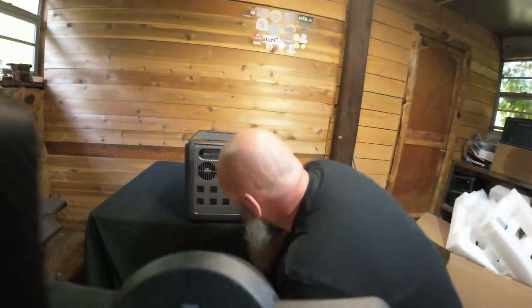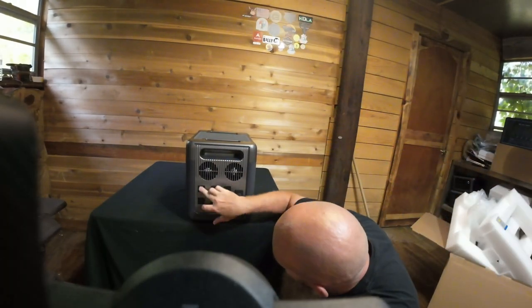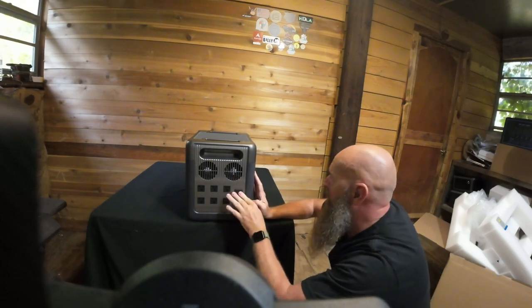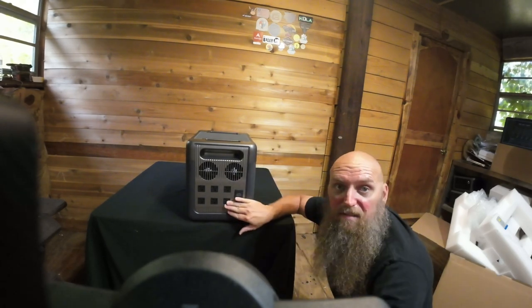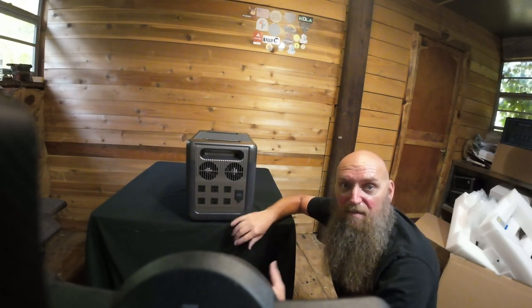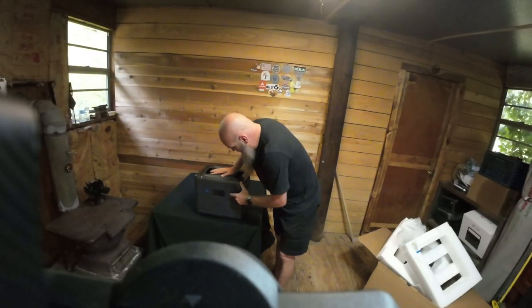On the other side we've got six AC plug-ins and a dual fan. You can also plug this into the wall, and what's cool is that it'll charge to 80–85% in about an hour and a half.